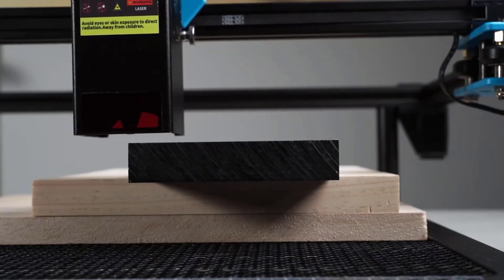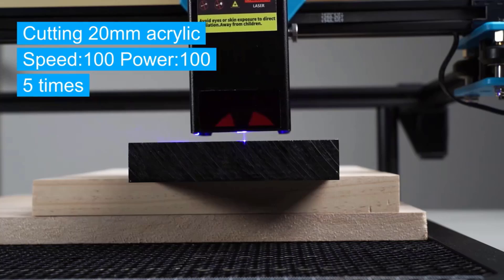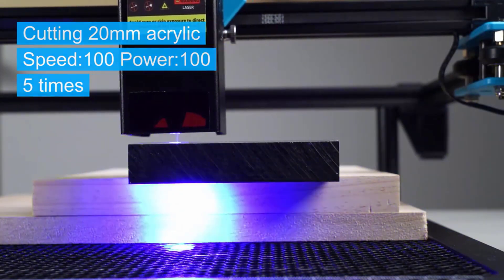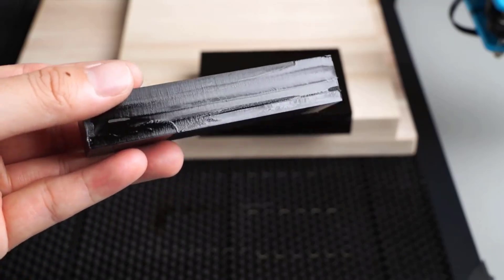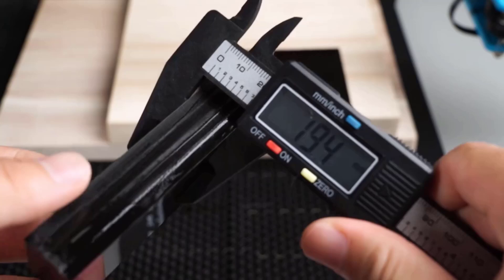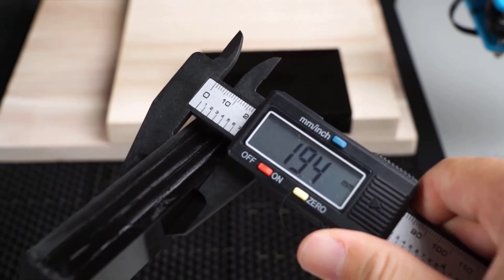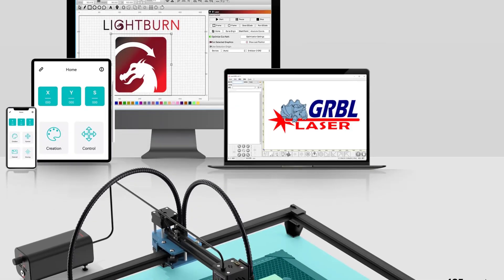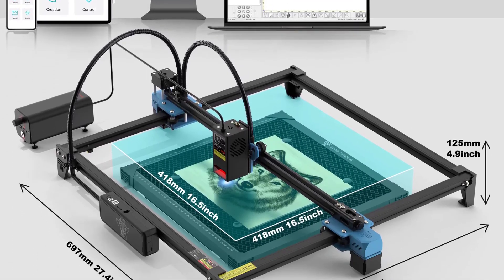Its powerful laser, CNC precision, and metal engraving capabilities, and ease of use make it a standout in its class. Whether you're working on intricate designs for craft projects or producing high-quality engravings for industrial purposes, the TTS-20 Pro offers the flexibility and performance to meet your needs.